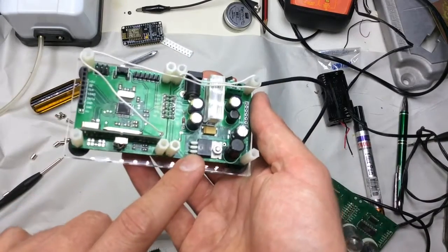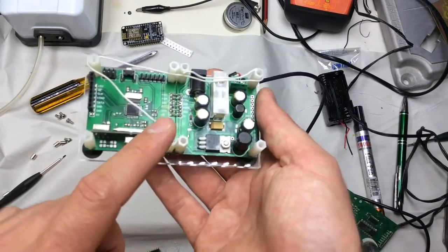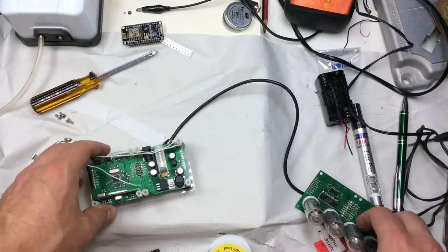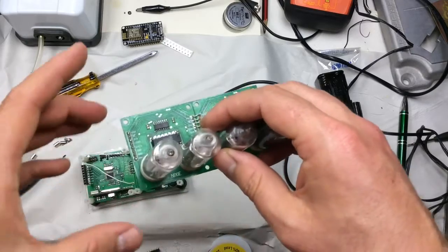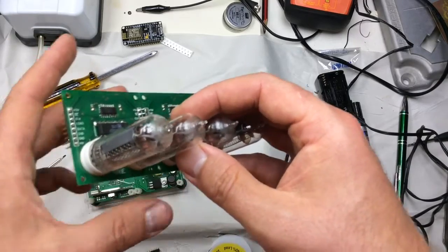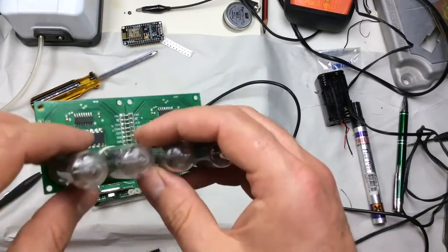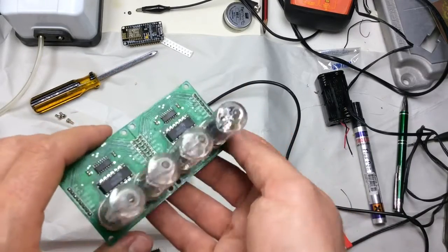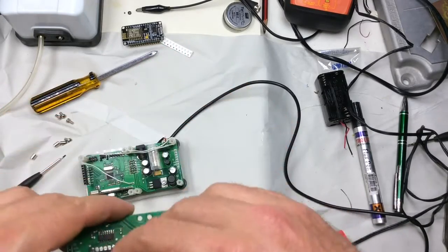I tend to make these 5×5cm circuit boards because they're a standard size that's quite cheap to get manufactured — you generally get 10 of them. That means you could make up to 20 Nixies by getting one of these boards and building up all 10, with two tube modules per board. I like these 5×5cm boards, even if there's a little bit of effort in joining them up with wire links or plugs and sockets.